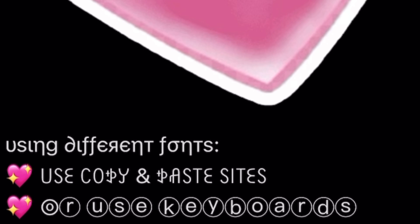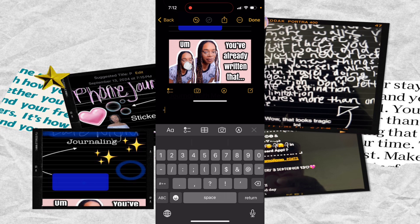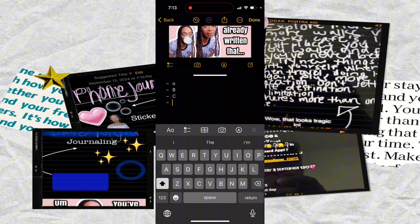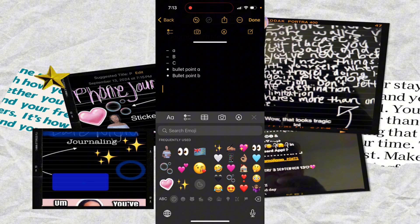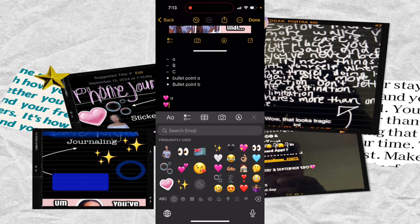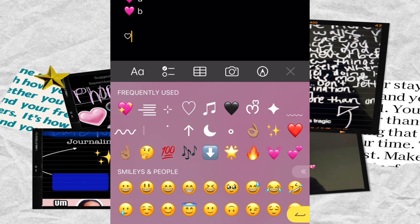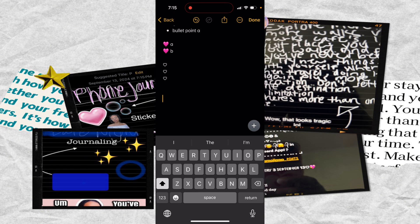You can also use different fonts to make your titles, headers, and text stand out in your entries — I'll make a separate video just for fonts and symbols. For bullet points, you can use a dash and hit the space bar, or use the built-in bullet point button. Or you can use emojis for something cuter — like using a heart emoji as your bullet point.